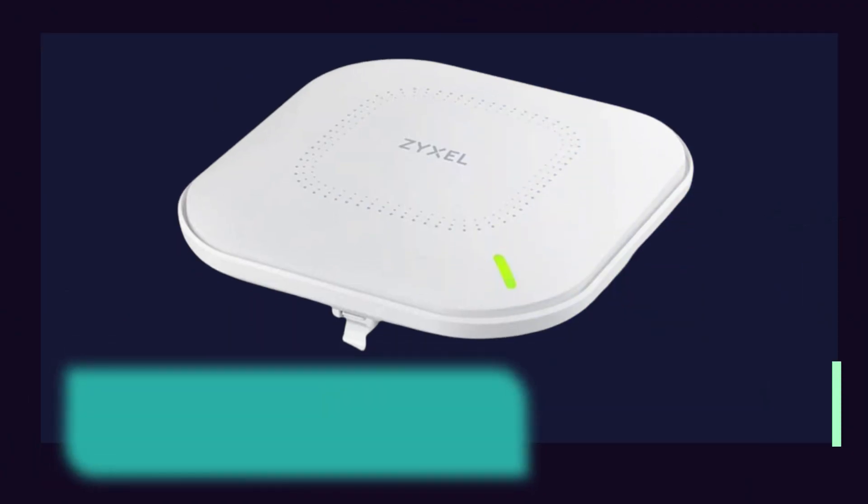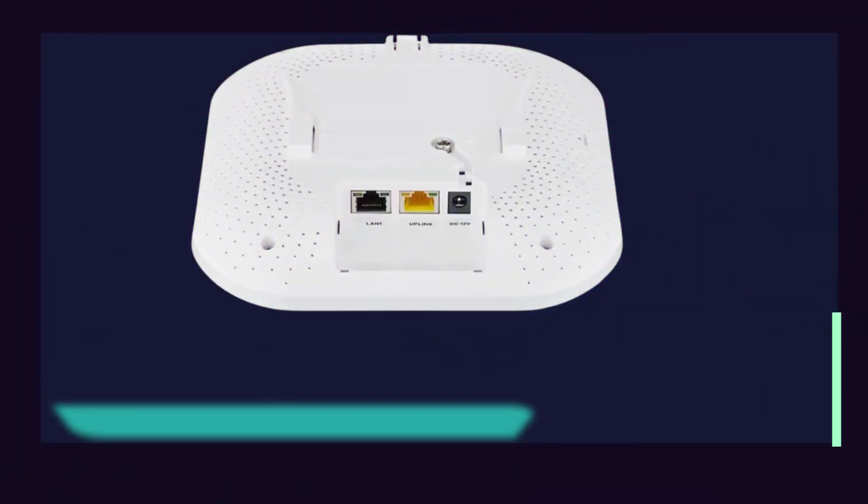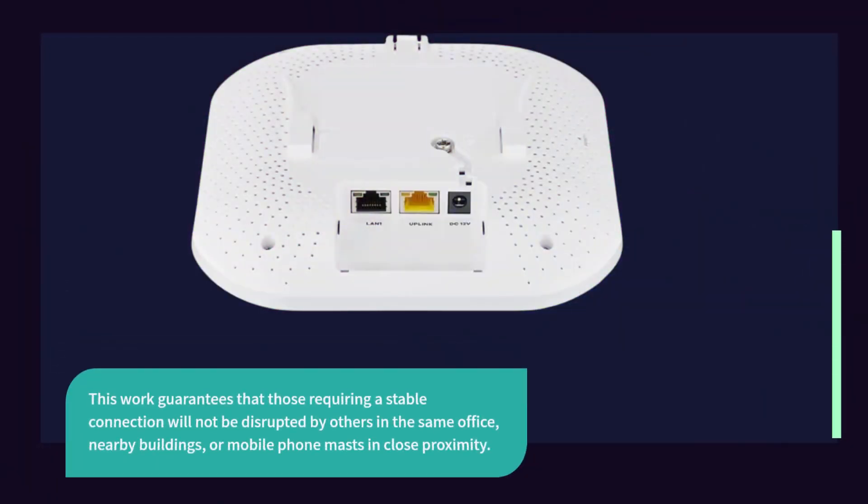Businesses and cities may experience interference from local 5G and 4G antennas, and the ZYXEL router includes a filter system to help mitigate these signals. This ensures that those requiring a stable connection will not be disrupted by others in the same office, nearby buildings, or mobile phone masts in close proximity.